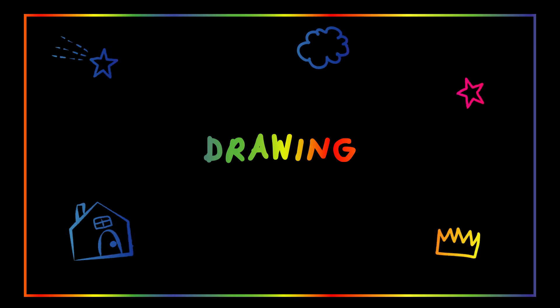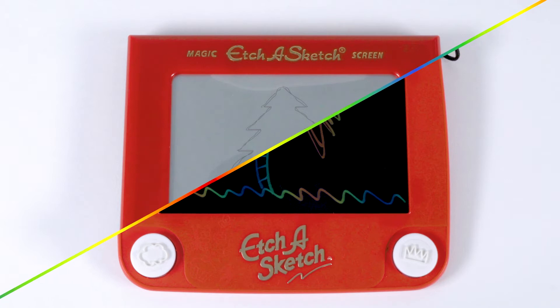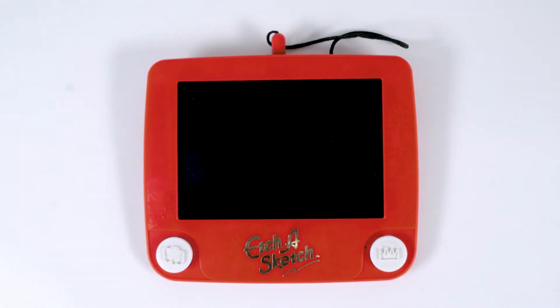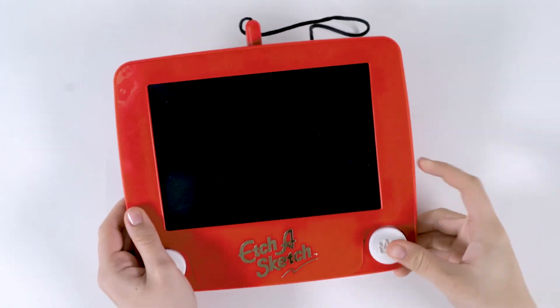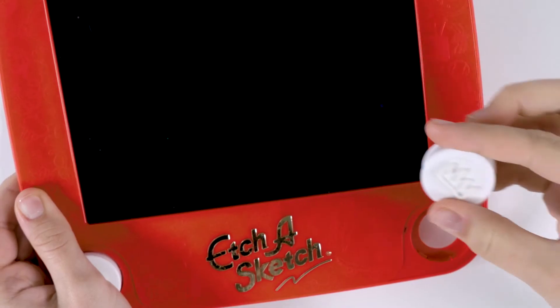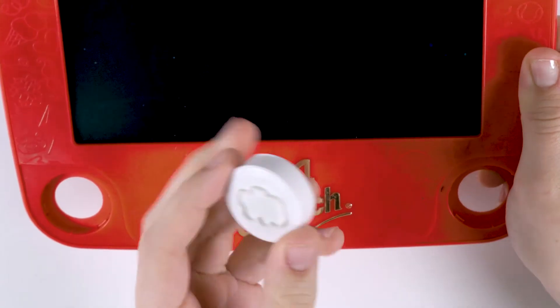The Etch-a-Sketch Freestyle has the iconic look of the classic Etch-a-Sketch, but instead of knobs, you'll find awesome double-sided stampers and it draws in color. To remove the stampers, apply a little pressure from the back of the Freestyle with your fingers. The stampers will pop out into your hand. Each stamper has a different image on each side: a crown and a star, a cloud and a circle.